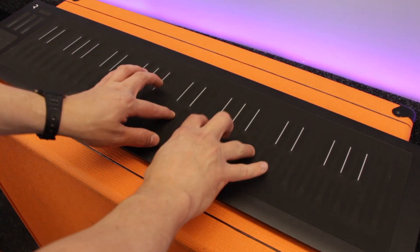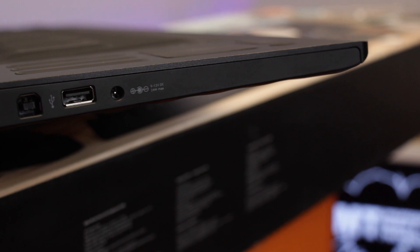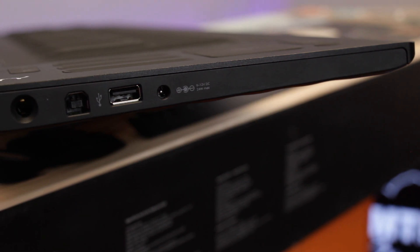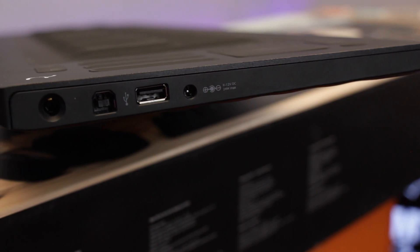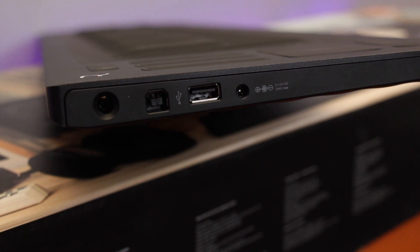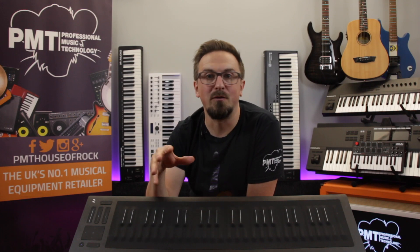Compact and slimline — especially if you go for the 25-note model — the Seaboard Rise has an internal battery which is charged via a USB-A port, giving you up to eight hours of playing time. There's an input for an external foot pedal, a USB-B port to connect to your computer or other device, and quite impressively, the Roli is the only keyboard on our list which offers full MIDI compatibility over Bluetooth.